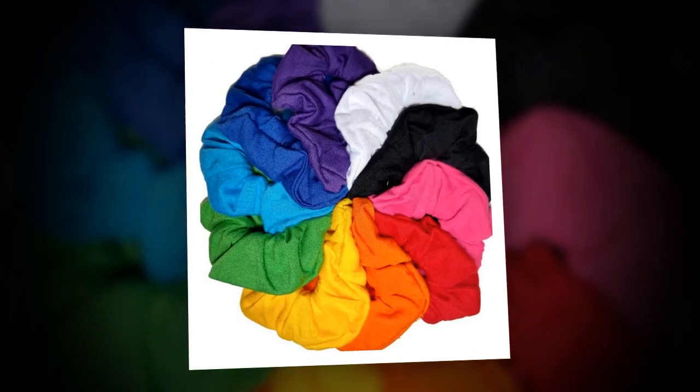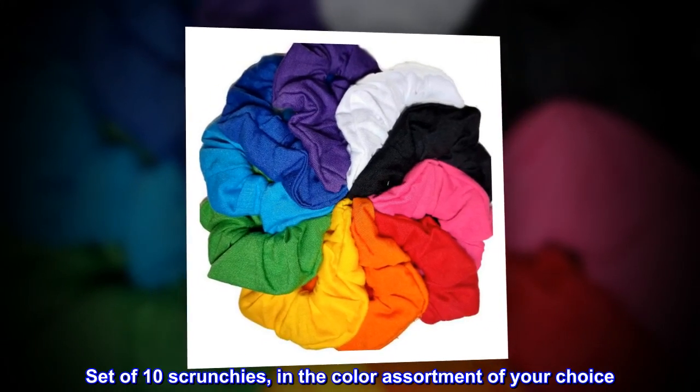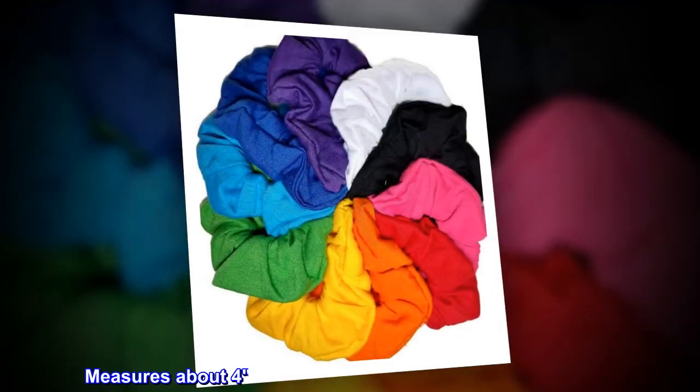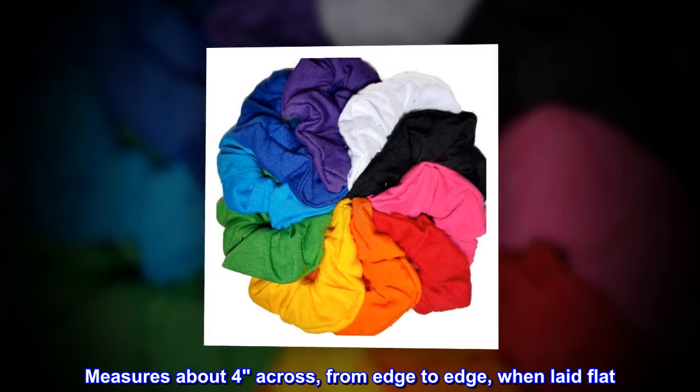Super Soft Cotton Scrunchies. Set of 10 scrunchies, in the color assortment of your choice. Measures about 4 inches across, from edge to edge, when laid flat.